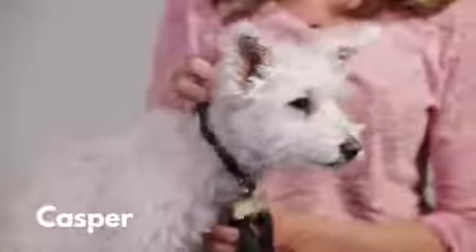Hey guys, Adrian here with my buddy Casper. He loves road trips and long walks, but carrying his favorite dog dish around isn't exactly practical.